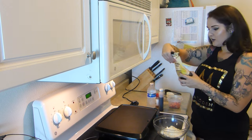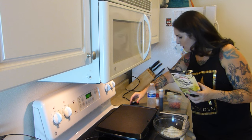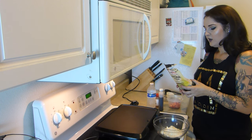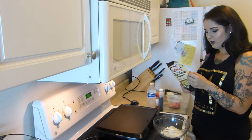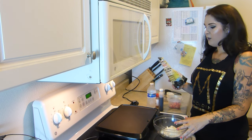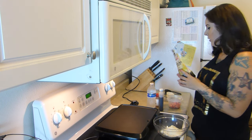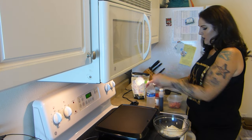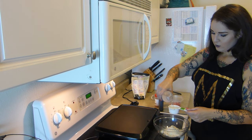I'm turning the griddle on — it says heat it to low, 285 degrees. This recipe is for two servings but I'm only gonna make one serving because I don't know if it keeps well. I already put half a cup of mix in here and I need to mix it with a third of a cup of cold water. I just refill this bottle with a Brita filter.